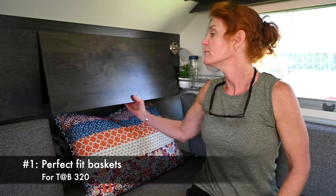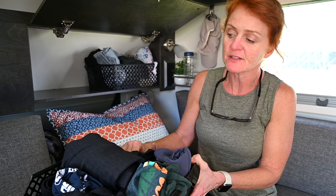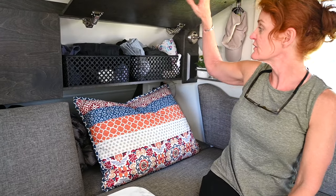Here's a good tip for if you have a Tab 320. We've just bought these baskets at a big brand store and cut off the back with just a pair of scissors so that it fits in where the ceiling slopes. And it fits just like that.